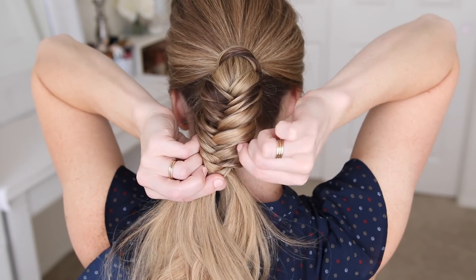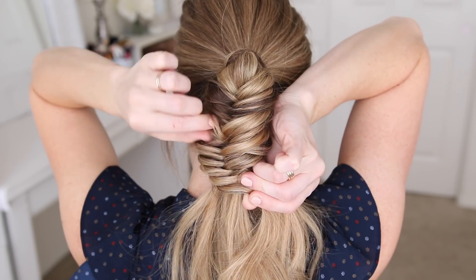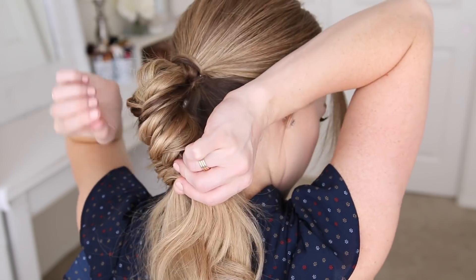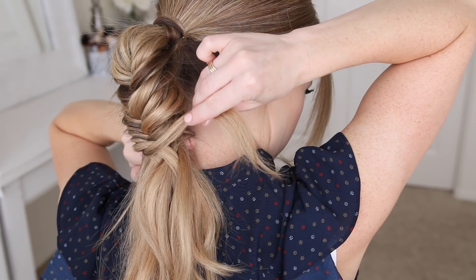Then I'm going to go back over the braid and pull on the edges to make it wider and more full. The more you pull on the braid, the more casual it'll look, so I made it a lot bigger than usual. Then I'm going to take a small section of hair and wrap it around the bottom of the braid.